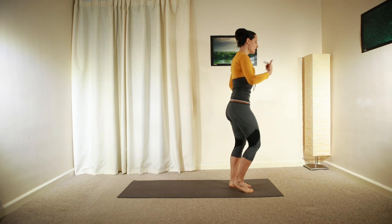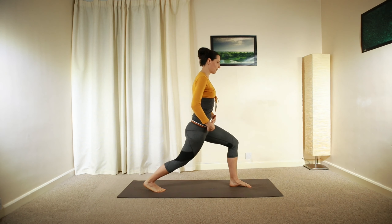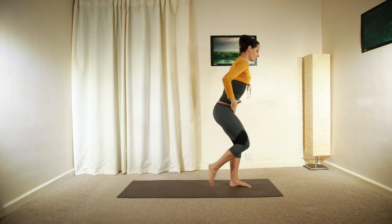Engage your core, repeat the same movement on the other side. Left heel stepping backwards, left arm reaching upwards — nice stretch to start with — and then roll back.